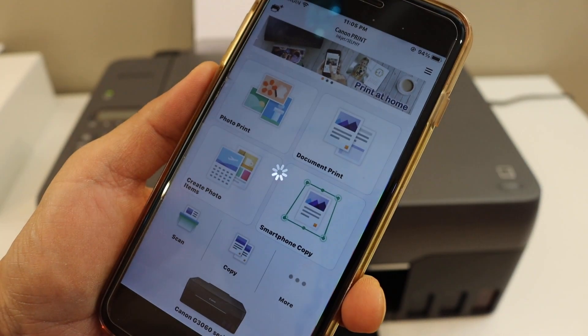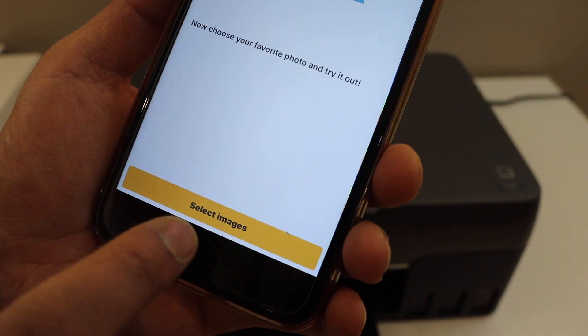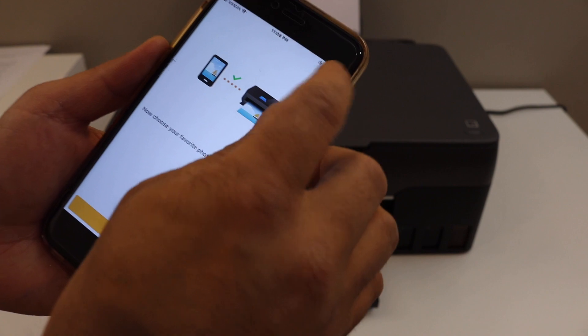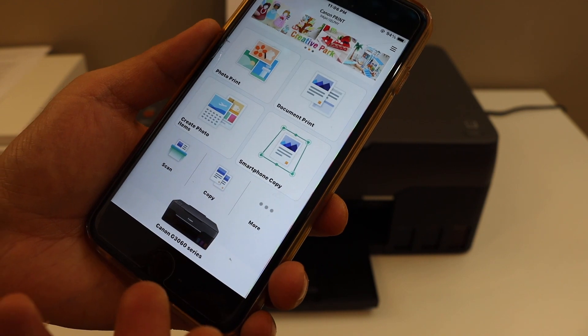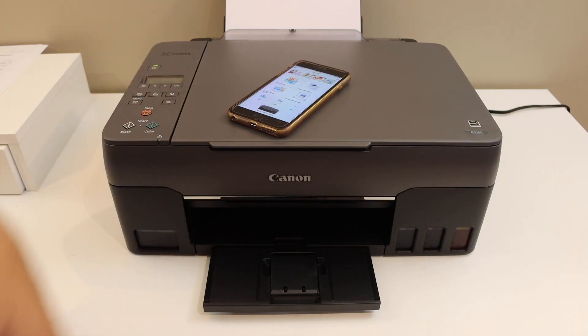Here we can see our printer has been added and it is connected with the Wi-Fi network. You will see the name of the printer series. The printer is now available and from here you can start wireless printing and scanning. Thanks for watching.